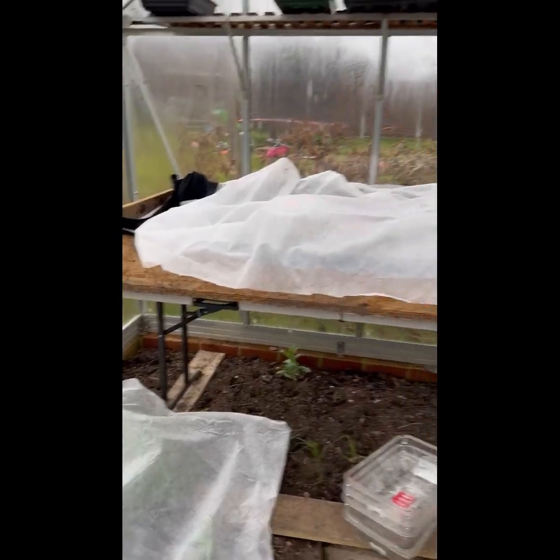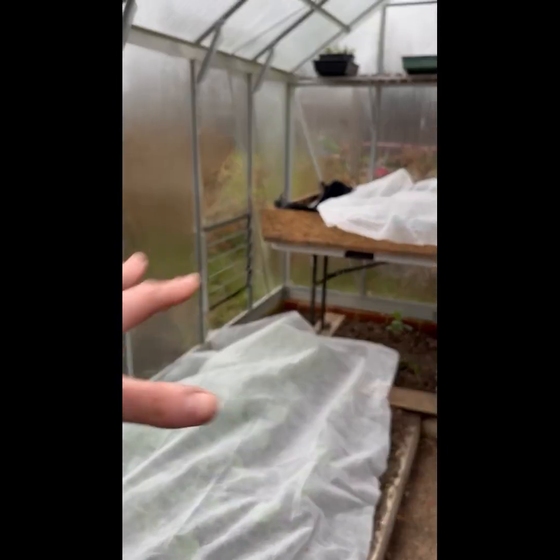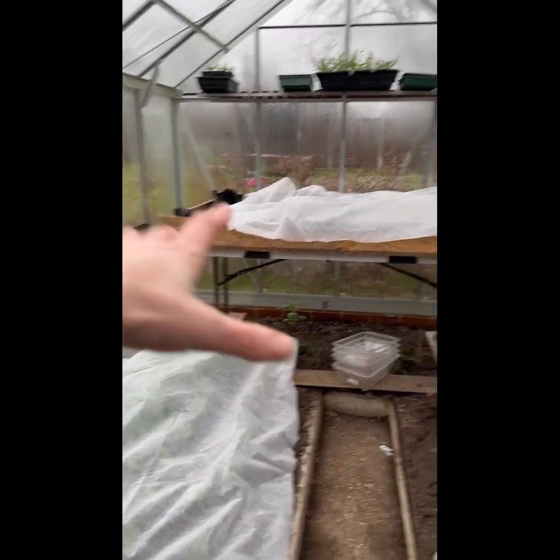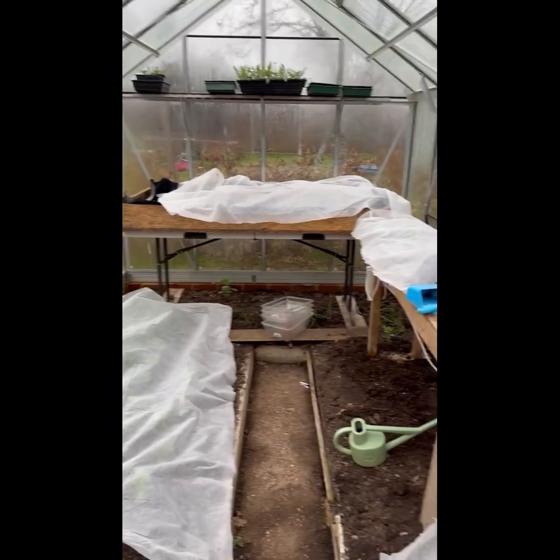Right, so that's it — that's what's going on right now. So that's everything tucked up for the night. Soon all this will be full of beds, full of tables, with all the seedlings on the side. I love it when it looks like that — there's so much growth in here. But for the moment, that's what I've got going on.